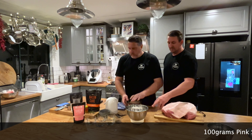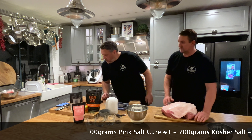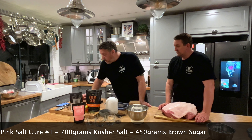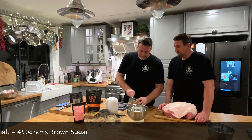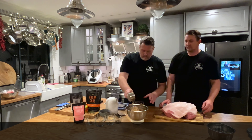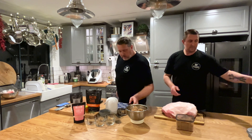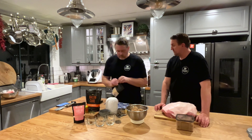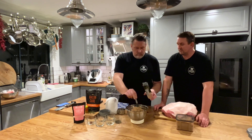So in here we've got 50 grams of cure number one from Misty Gully — actually 100 grams because we're making a double batch — 700 grams of kosher salt, and now I'm going to put in 450 grams of brown sugar. We've also got some smoke powder here as well, and I might add a dash of that for a nice smoky flavor. We are going to smoke them anyway, but a little extra doesn't hurt.